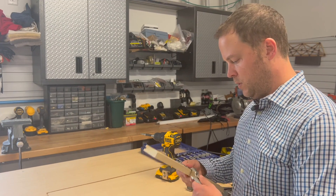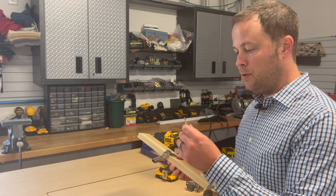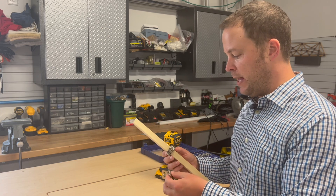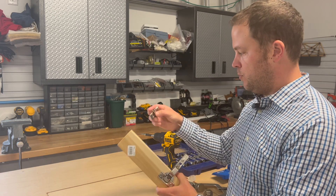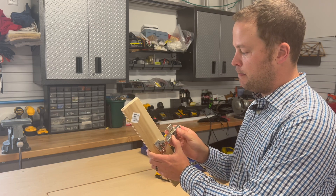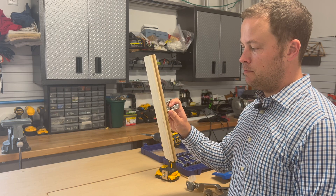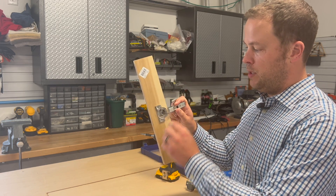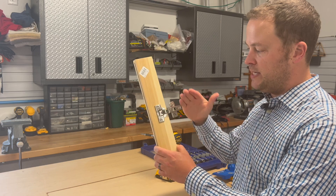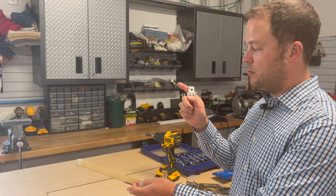Now that the hinge is installed, the last step is to put the mounting plate on the cabinet itself. The spreadsheet we looked at earlier had the exact measurement on where to place it in relation to the cabinet. This is just going to pop in — there's a little clip on the back — and then it closes on the door and opens. It does have these cams so you can slide it slightly forward, backward, up, or down. And the great thing with Blum hinges is the door can just pop right off if you need to remove it for any reason.